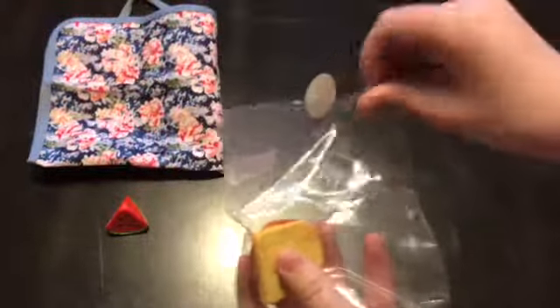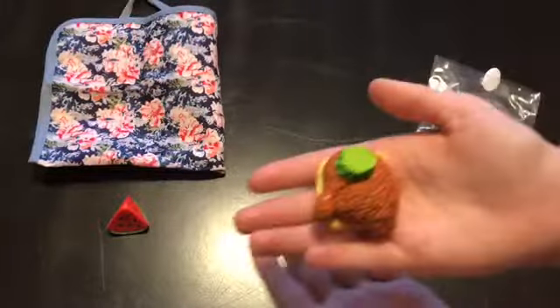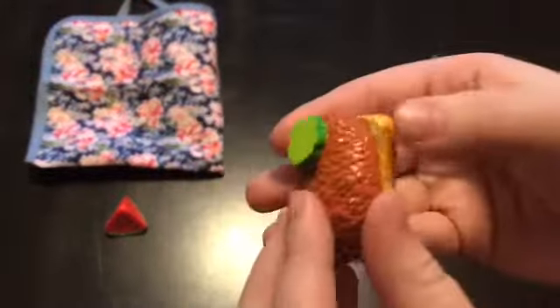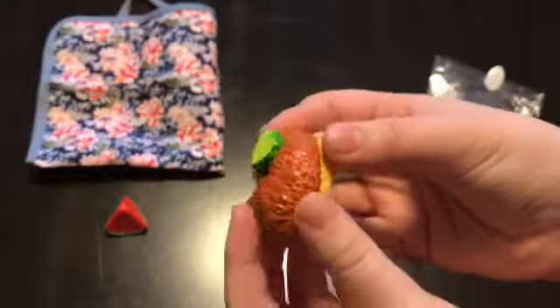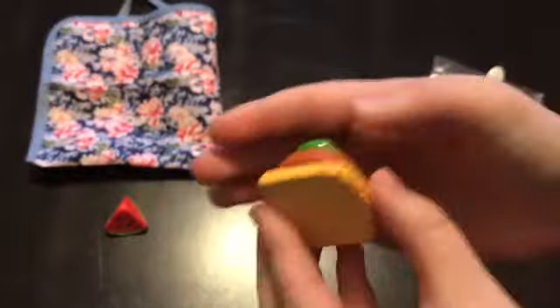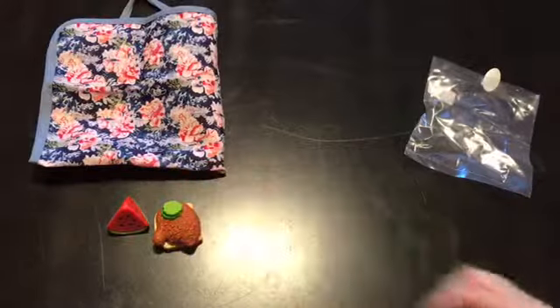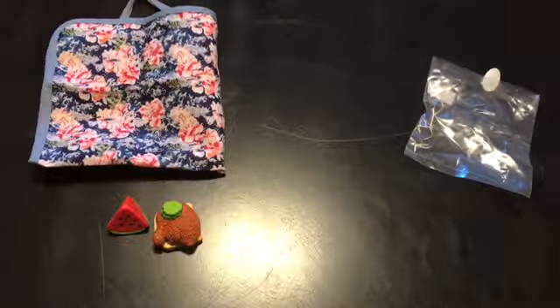Next we're going to take a look at Tinny's hot chicken, which is basically one piece of chicken on bread and it has a pickle at the top. I think this piece is so well detailed because it has char marks on the top of the chicken, and the bread looks really buttery and toasty. I think it did a really great job.